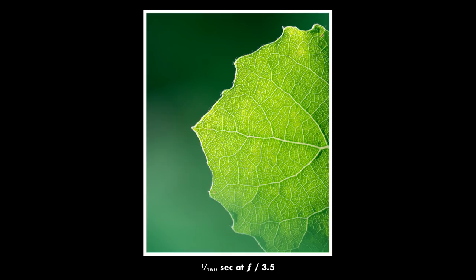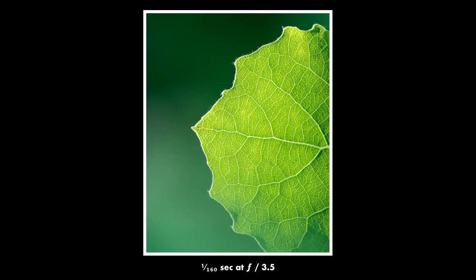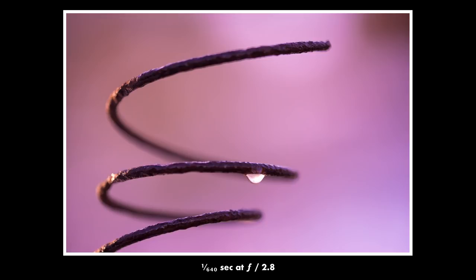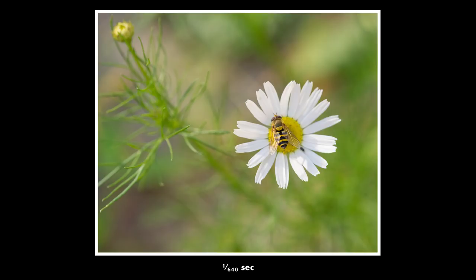Another common mistake that beginners often make is trying to take every photo with maximum magnification. As you can see in these photos, it can often be more interesting to take a photo at less magnification, because you might want to show the subject in its surroundings. So try to be flexible about what kind of magnification you use and you will get more interesting photos.